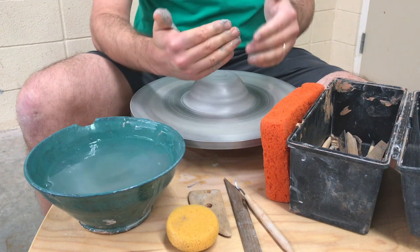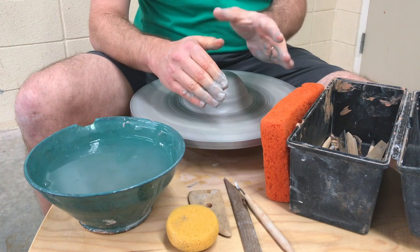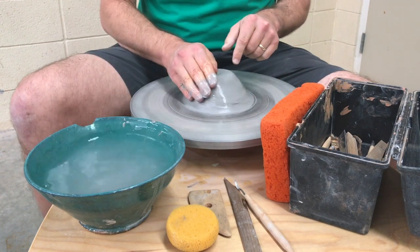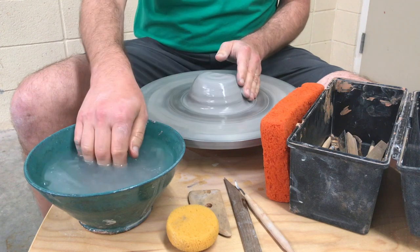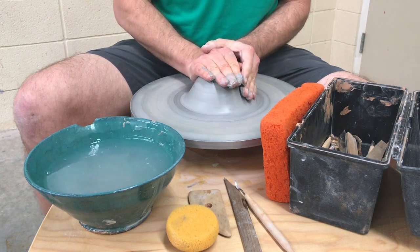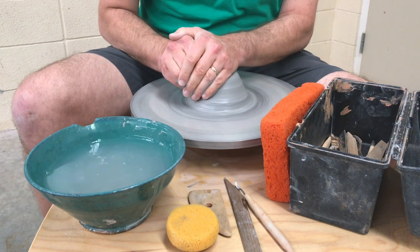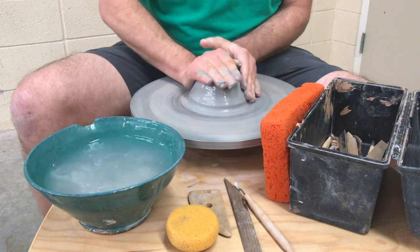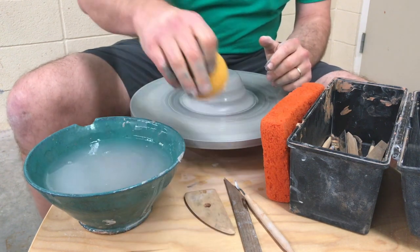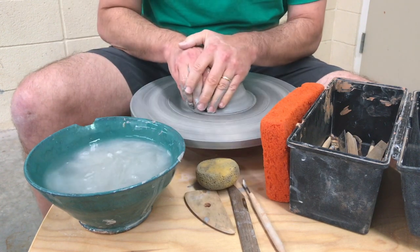Some things to think about as you're doing this: your fingers need to work together like paddles. They need to be stuck together, and you need to have contact with your other hand — that actually helps it work together. See how my hands are working together? My fingers are paddles and I just hold it still. A lot of times I will actually lean over the top — that helps you get control of it. I will also oftentimes lock my elbows into my body to give me extra strength to hold still, because really a lot of it is about just holding still.